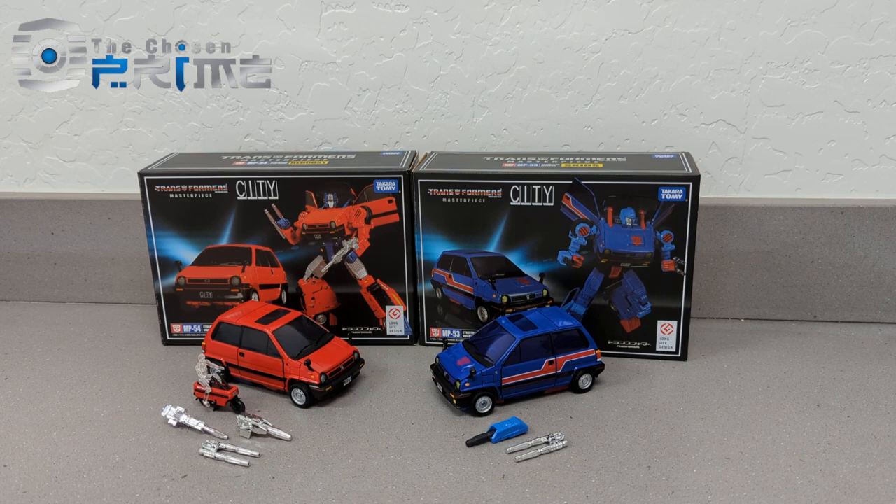Today we're going to take a look at two brand new MPs. We got MP53 Skids and MP54 Reboost. These are basically the same figure with a different set of accessories. Reboost being the Diaclone version, with a different head sculpt and different accessories. So we'll take a look at these guys.